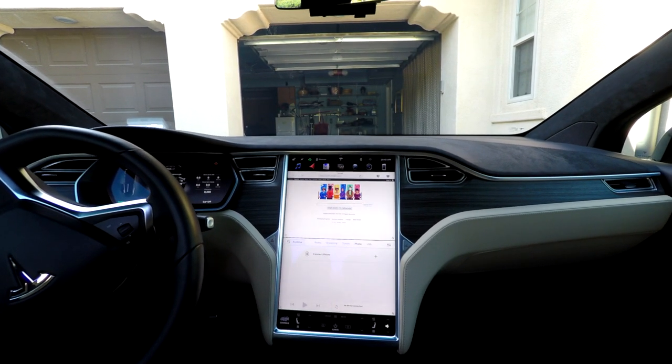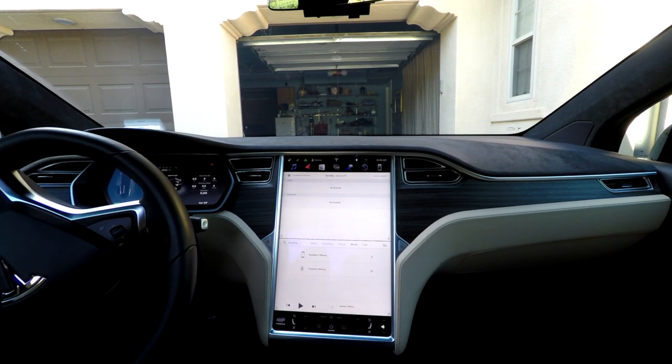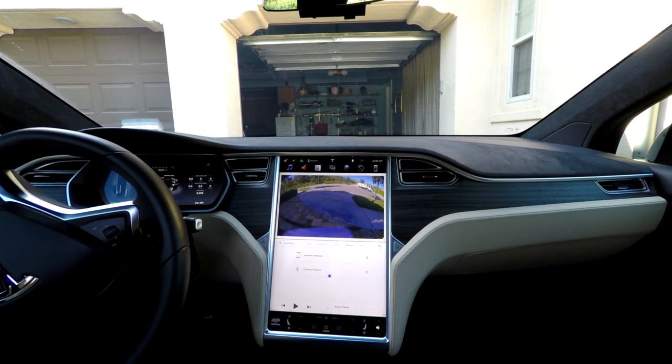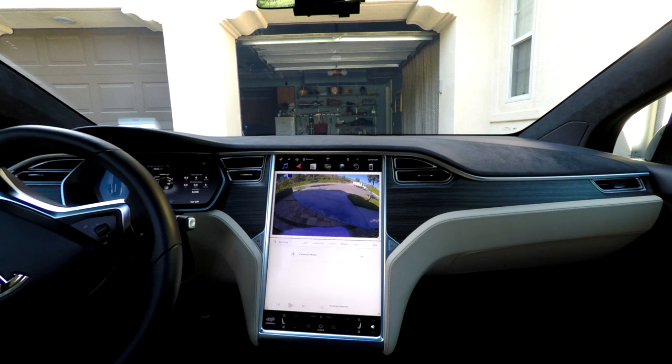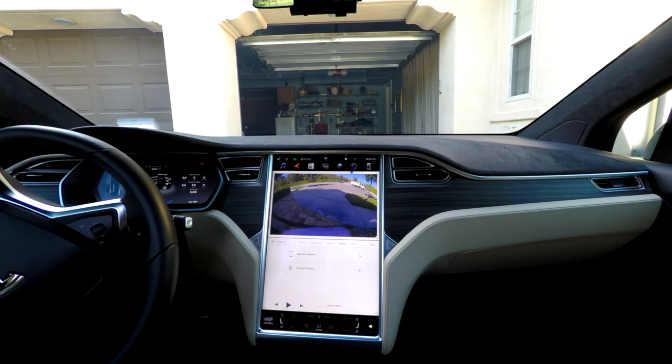The remote has an on and off switch, so it can be powered off when not in use. Using the remote has no impact on the functionality of the touchscreen either. Though dedicated buttons would be preferred, using an external mouse as a remote makes it significantly easier for rear passengers to make their own adjustments.